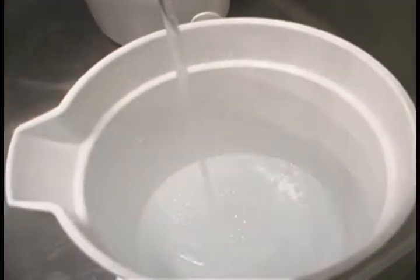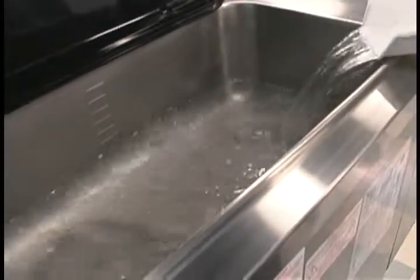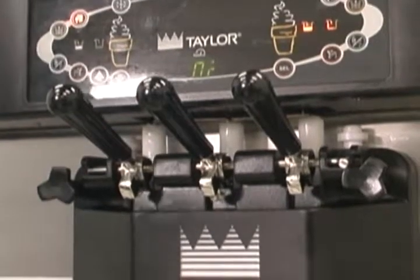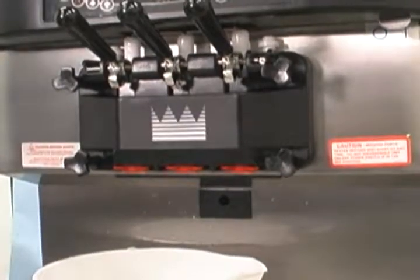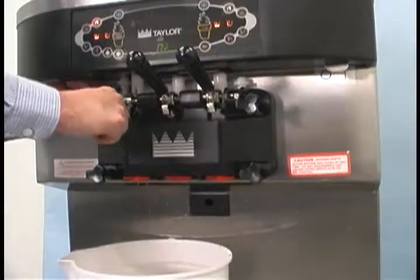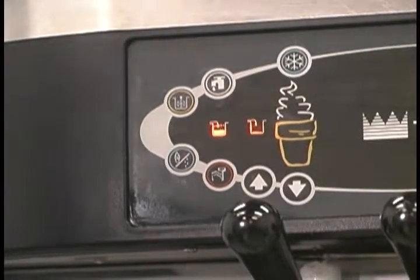To clean the hopper, mix two gallons of warm water with an approved cleaning solution. With the prime plug pushed down, pour the solution into the hopper and allow it to flow into the freezing cylinder. Using the white hopper brush, clean the mix hopper and the mix level sensing probes. Using the double ended brush, clean the mix inlet hole. Press the wash button. This will cause the cleaning solution in the freezing cylinder to come in contact with all areas of the freezing cylinder. Wait at least five minutes before proceeding. Raise the prime plug, open the draw valve, and draw off all the solution. Once the cleaning solution stops flowing from the door spout, close the draw valve and the prime plug. Press the wash button cancelling the wash mode. Repeat these steps on the other side of the machine.